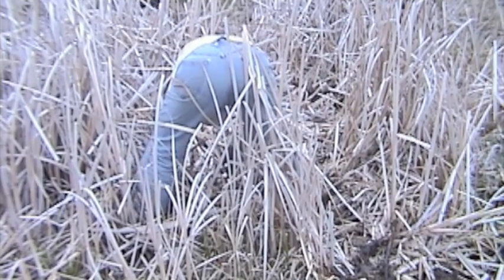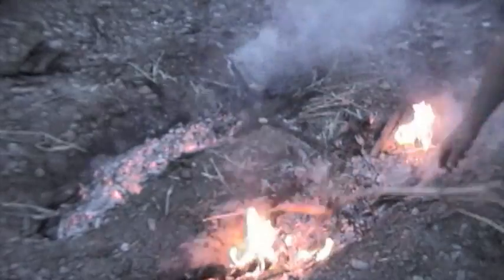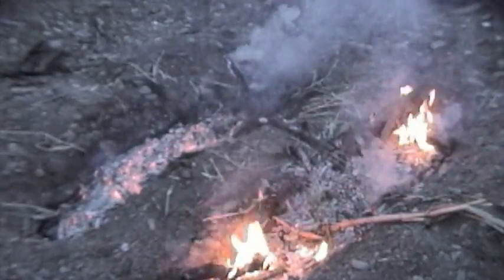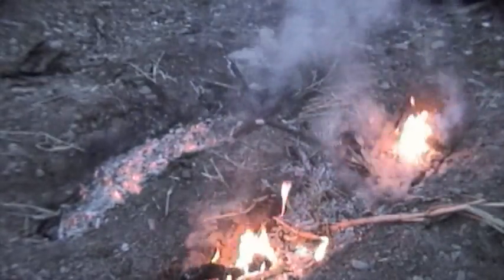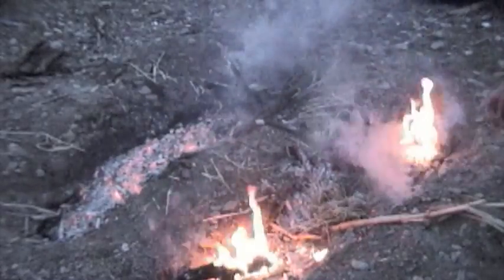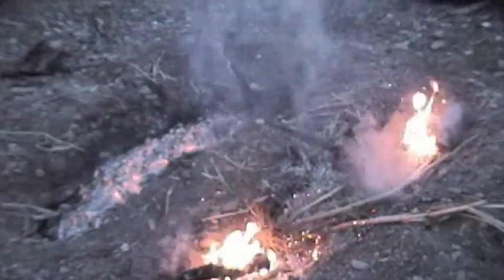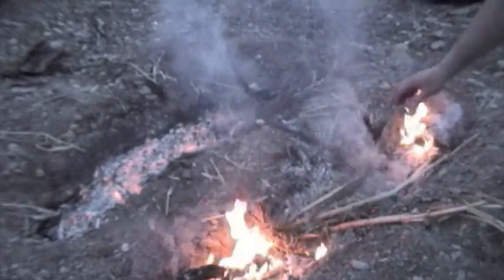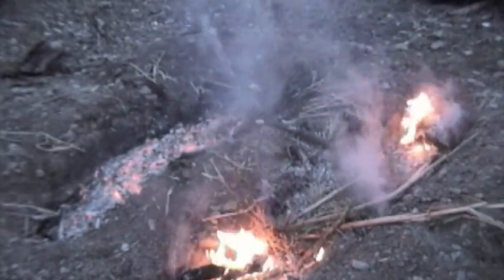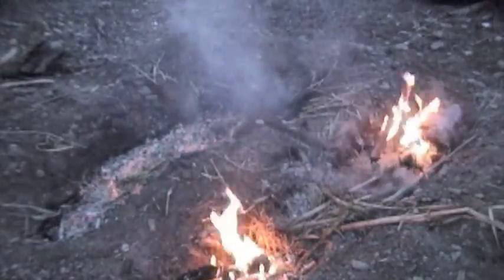Cattail roots are packed with starch and all you have to do is dig them up, wash them a little bit in the river, and throw them on the hot coals to cook. When the roots are charred nice and black, you just peel off the outside to reveal the starchy white core in the middle. This core has a lot of fibers running through it, but you just pop it in your mouth, chew it up to get out the starch, and when you're done, you spit out the little wad of fibers.